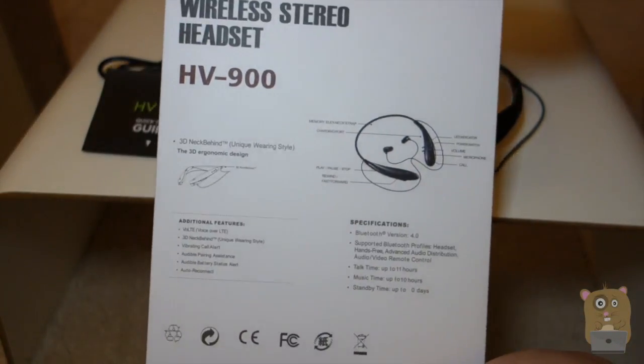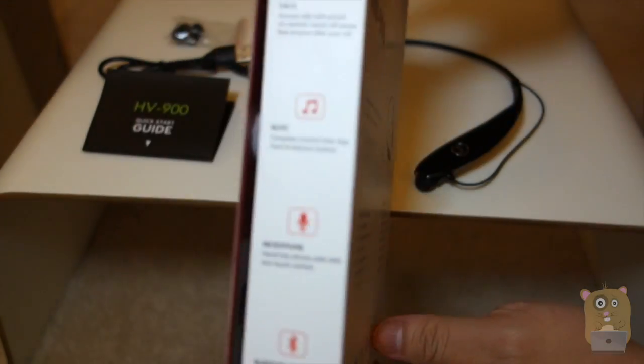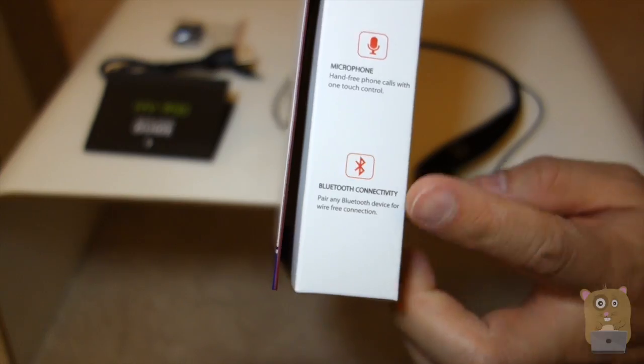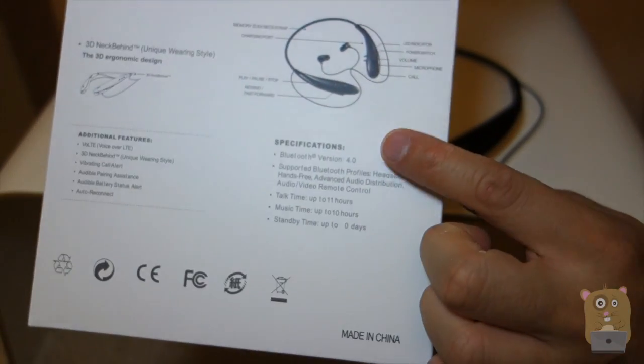On the back there's some of the specs. Over here it also talks about long battery life, making calls, listening to music, a built-in microphone, and Bluetooth 4.0 connectivity.